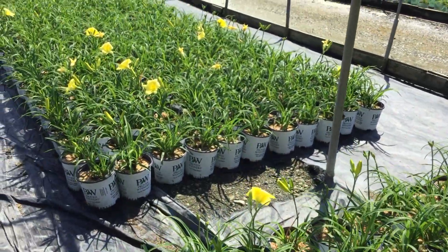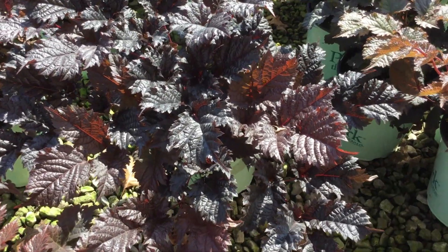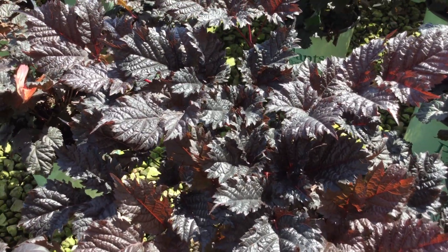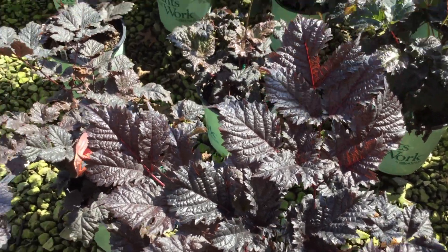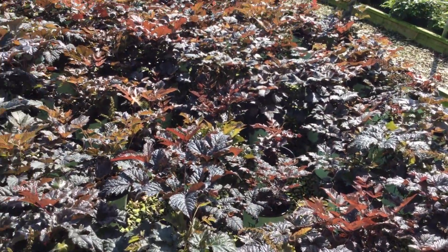Take a look at this astilbe — this is Chocolate Shogun. Just take a look at that foliage, I love it: nice deep purple, really shiny, really clean, and just a really unique plant as far as astilbe goes because of that foliage alone.